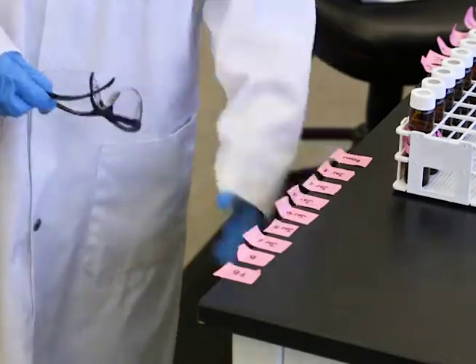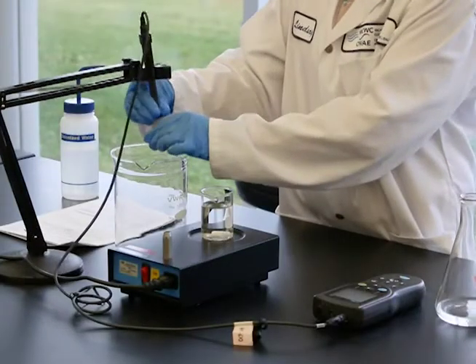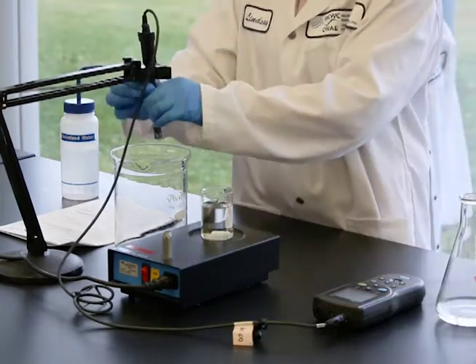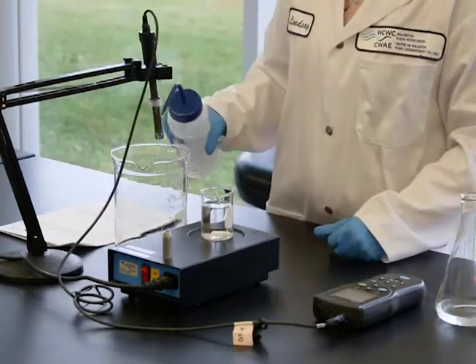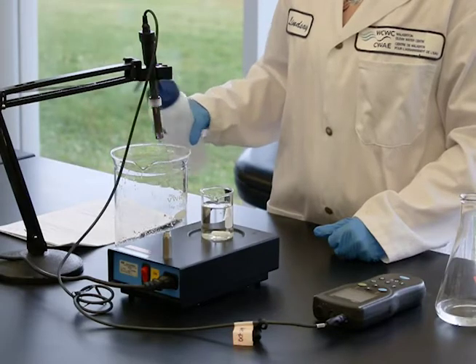We will be using a Hawk HQD meter with an IntelliCal probe for our demonstration. Remove the probe from the pH storage solution. Rinse the probe with deionized water and dry it with a lint-free wipe.